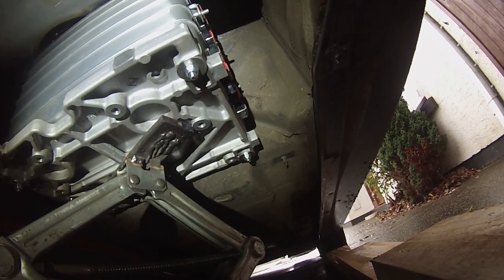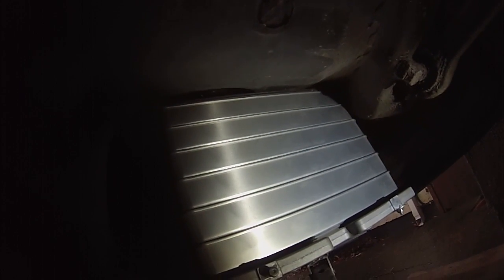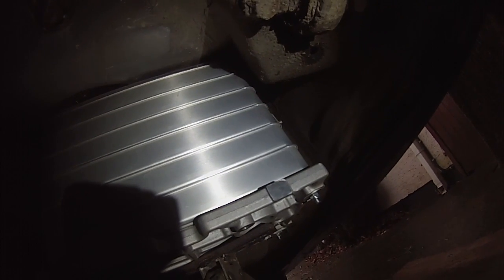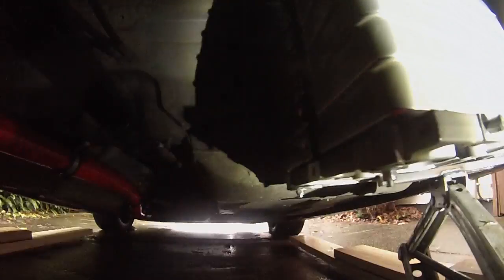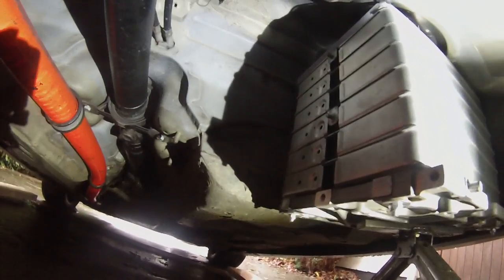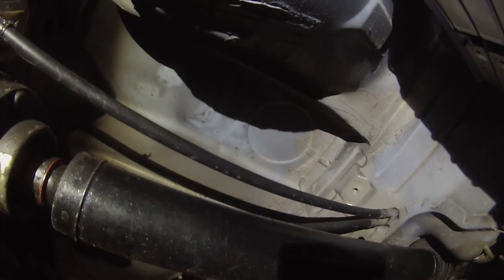That's really looking neat folks. I think this is going to be a much better place to put the remaining cells of this particular pack. There are lots of nice ways we can make mountings here, and there's lots of strong section in the car to attach to. There's loads of clearance to the rotating machinery, so that's looking good.